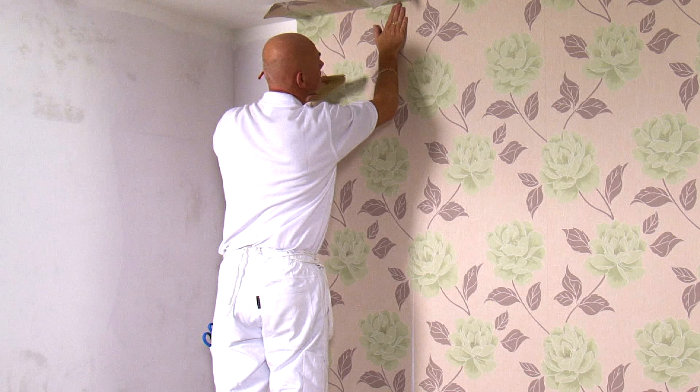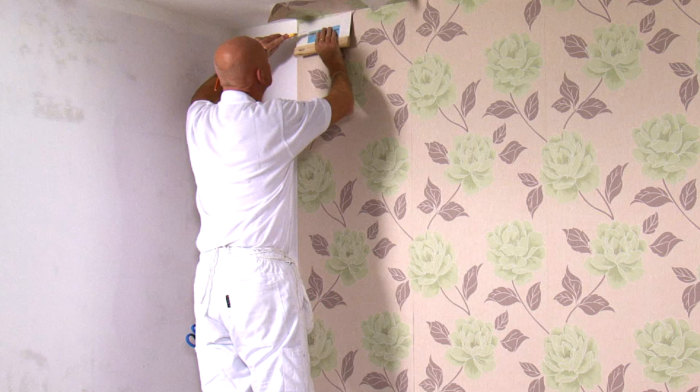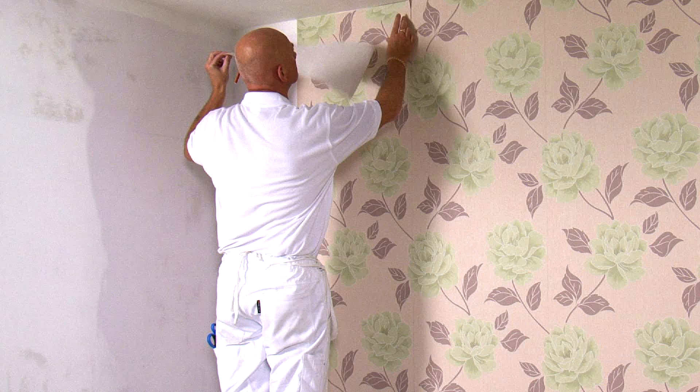Next, carefully cut the top edge — here I'm using a knife and a straight edge, but you could use scissors. If you fold the offcuts before discarding them, it avoids contaminating your work area with paste.